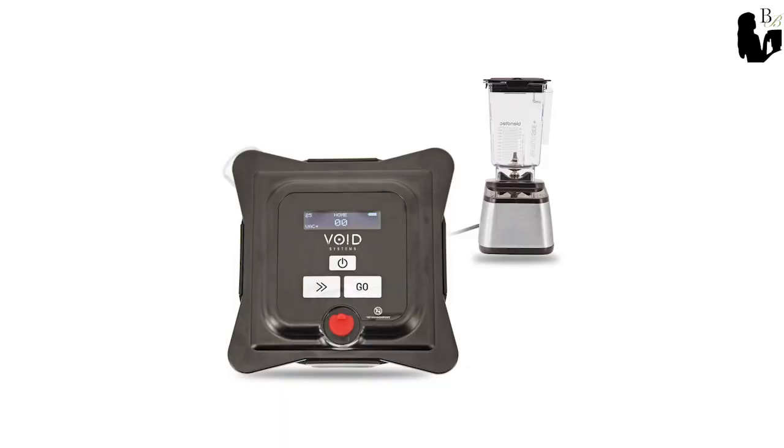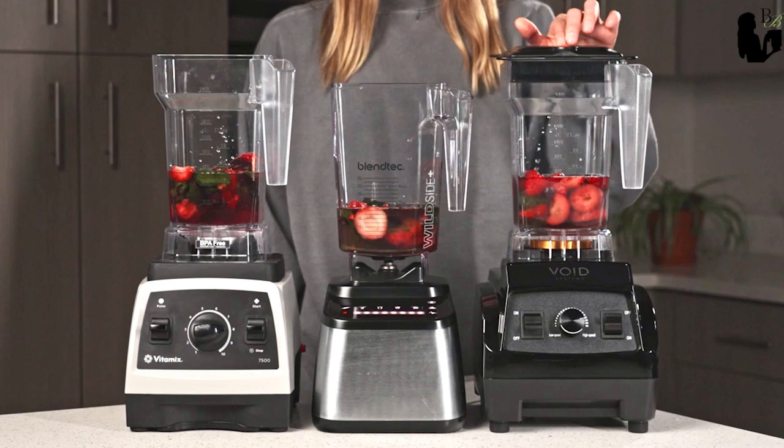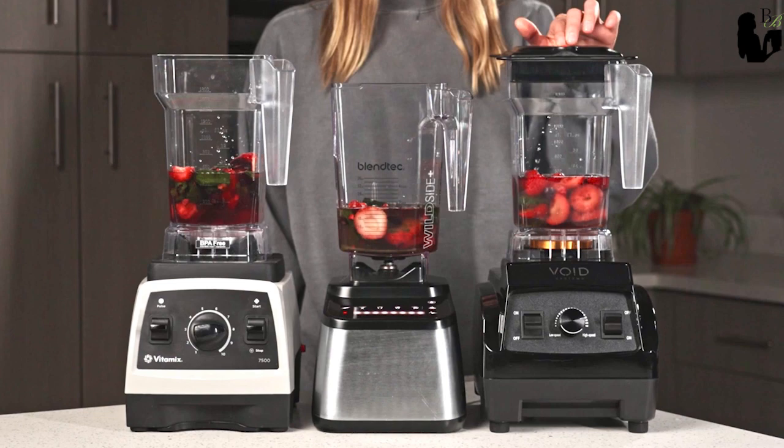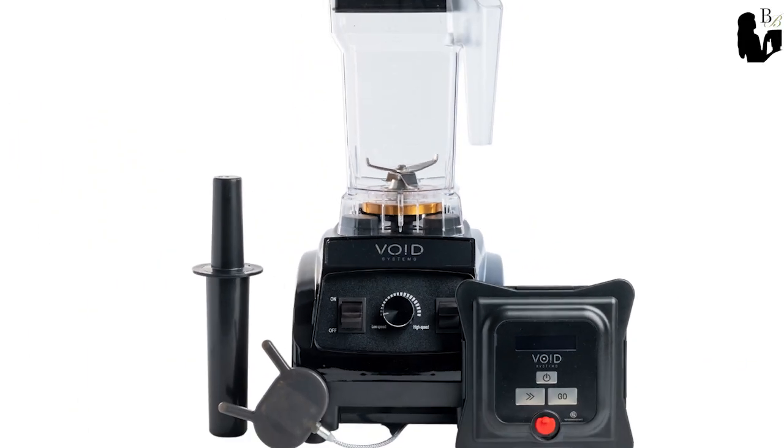A standalone vacuum blending lid for Blendtec containers and a complete vacuum blender for Vitamix with their retrofit kit. Both of these solutions can be used to transform your Blendtec or Vitamix blender that you already own into an amazing vacuum blending machine — or you can just get a quality high-powered vacuum blending system through Void.